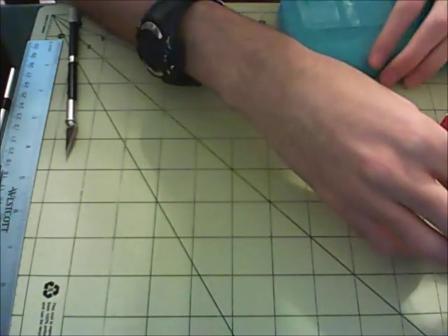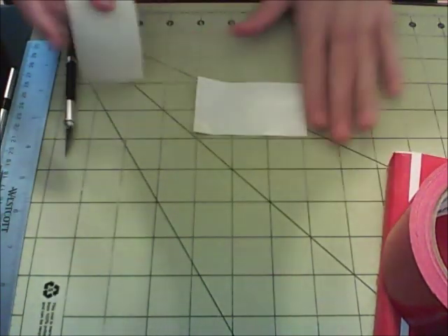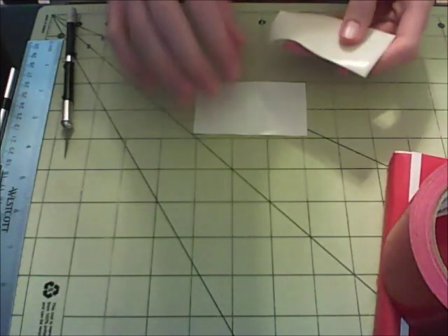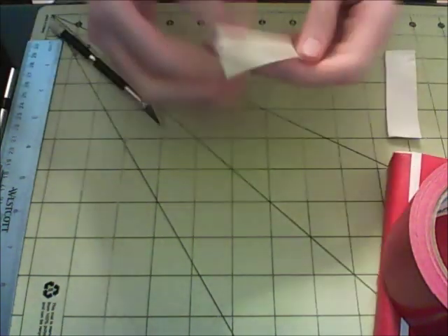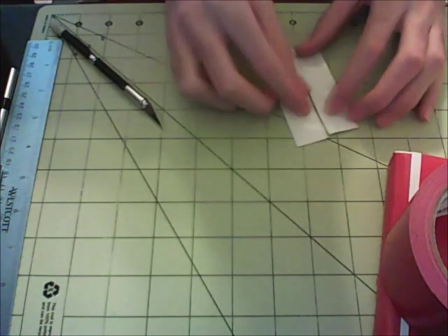Now for those little straps that keep it shut — you're just going to want to cut out two strips of tape that are three and a quarter inches long. Carefully fold them in half, just like that. Do the same with this one here — just fold that right there. It can get a little tricky because duct tape doesn't like to fold over itself. So if you have a hard time, just keep working on it and I'm sure you'll be able to get it done.